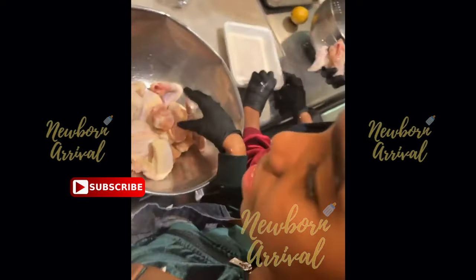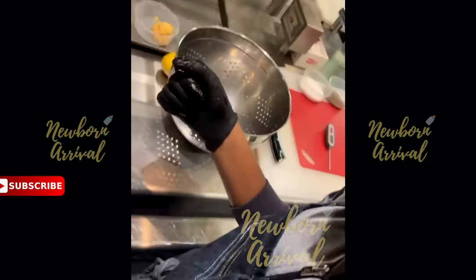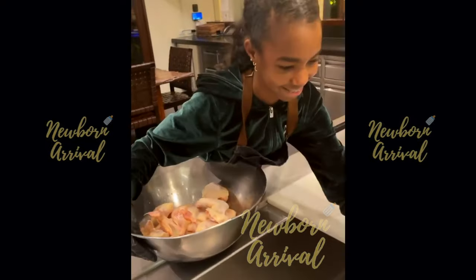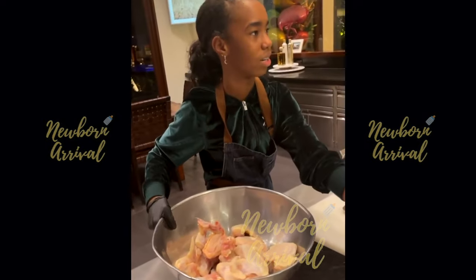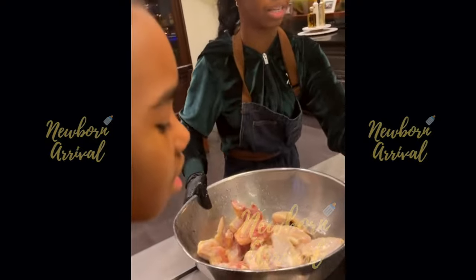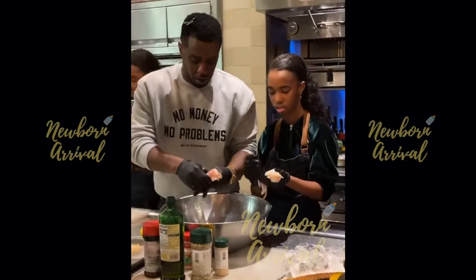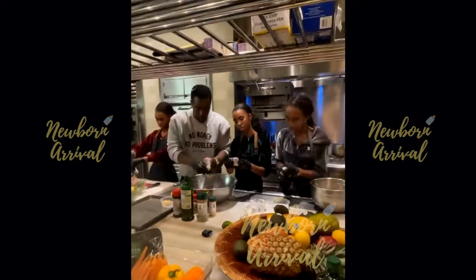One of the daughters tells him to put gloves on. Diddy begins cleaning the chicken and involves his daughter. They discuss water temperature — cold water is the right choice. He demonstrates: 'You got to clean the chicken like it's dirty, like real dirty. You got to really get in there and get all that out.'